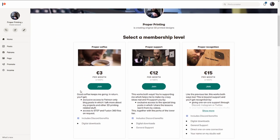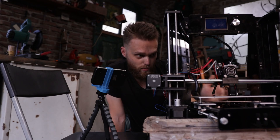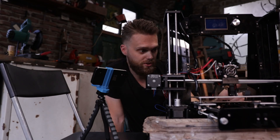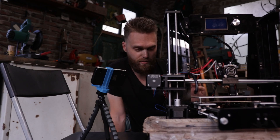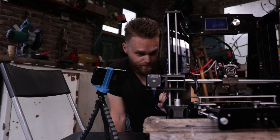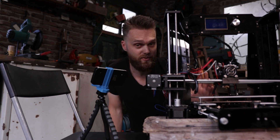I recently launched a Patreon page at patreon.com/properprinting, and I've already made an introduction video showing what it's all about. On my Patreon page I put behind-the-scenes footage and some cool stuff regarding 3D printing. For the highest tiers, your name will be placed on my new studio wall, and I will show that at the end of each video.